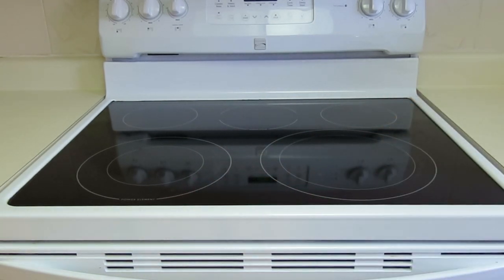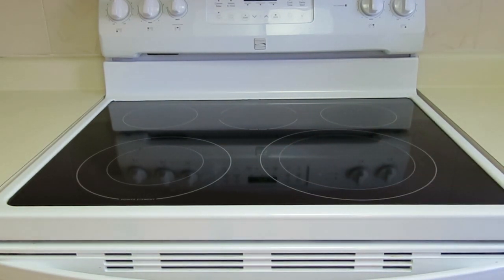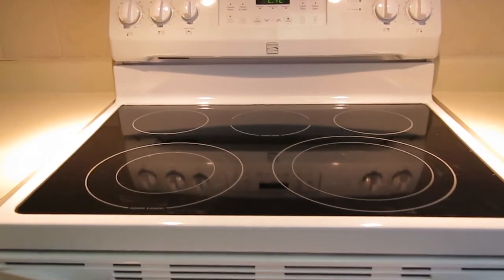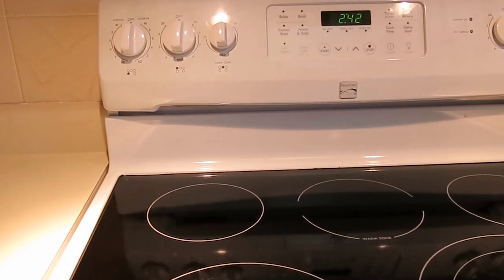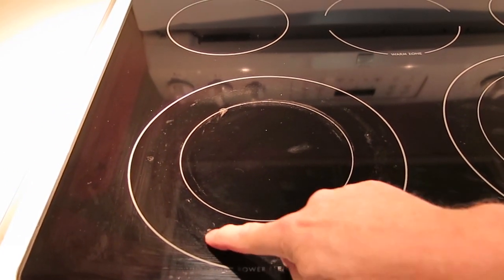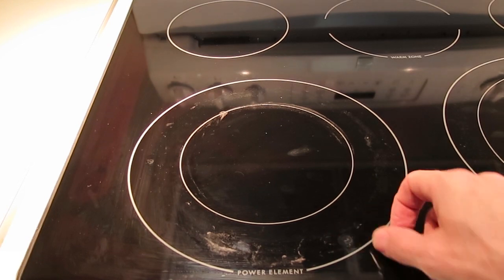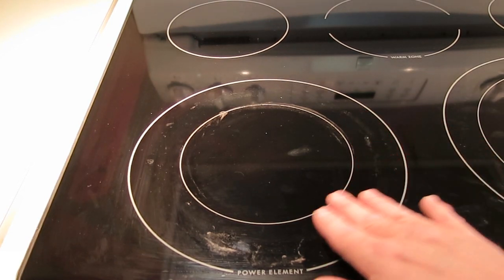Now for what I don't like. Number one problem is the top is hard to clean perfectly. Now it looks fine in this shot but wait until I turn on the overhead light and give you a close-up look at it. Here's one of the problems — this is baked on. It's actually almost like the glass surface is etched and I can't get any cleaner than this.